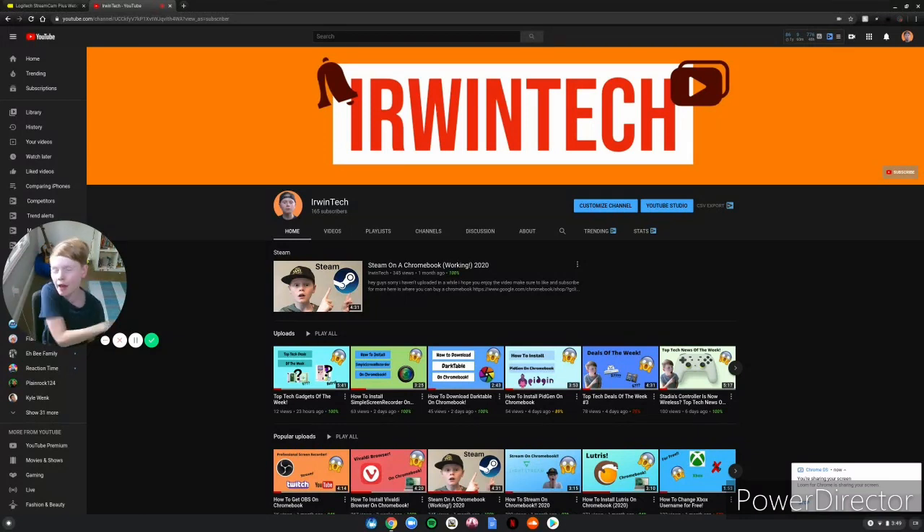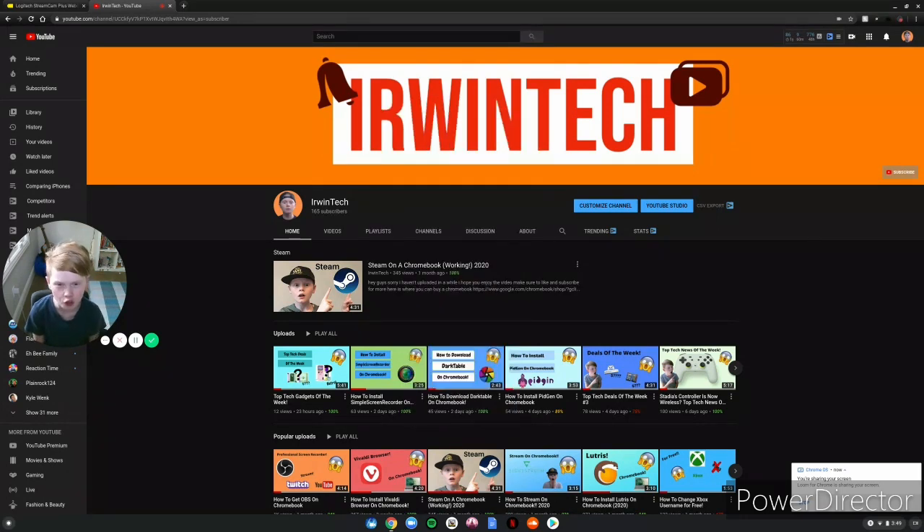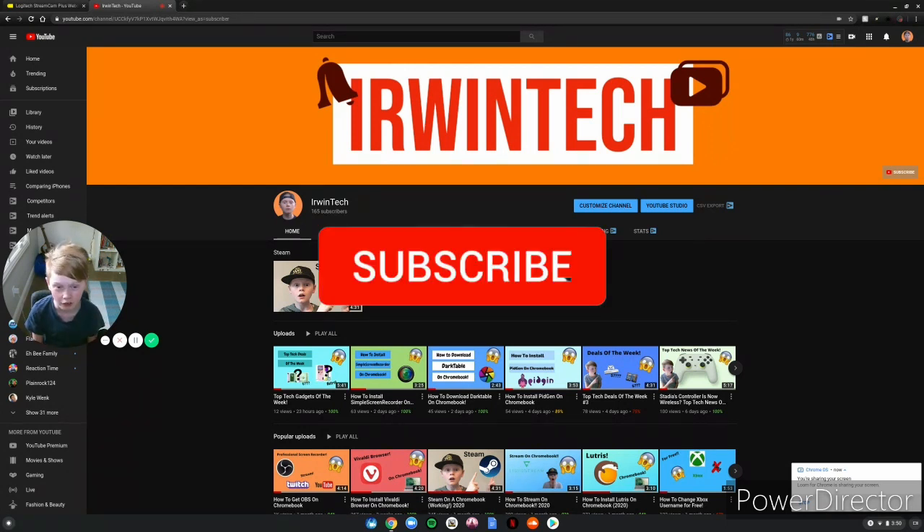Hey, ZorinTech here, back with another video. Today we're going to be showing you about the Logitech StreamCam, so I hope you enjoy it. If you already know what the Logitech StreamCam is, it's the future streaming technology for each at a cheap price. Make sure to watch to the end to see the entire thing about this cool streaming device.